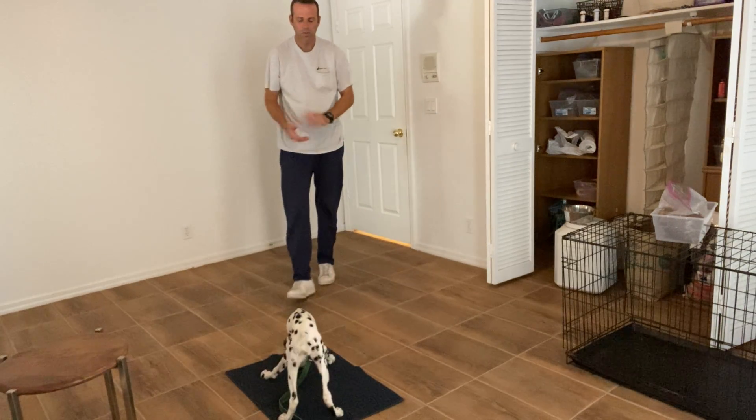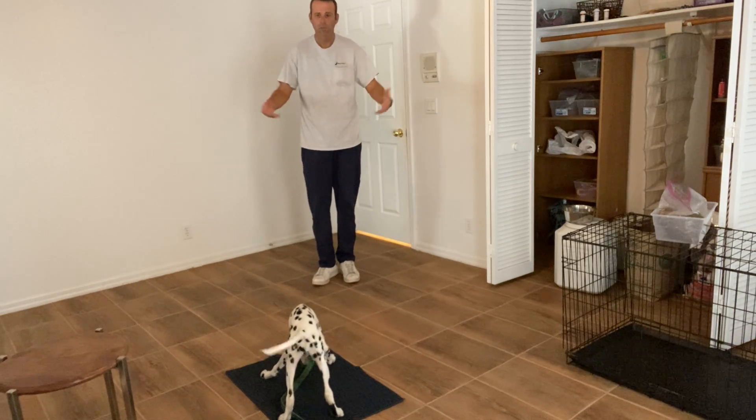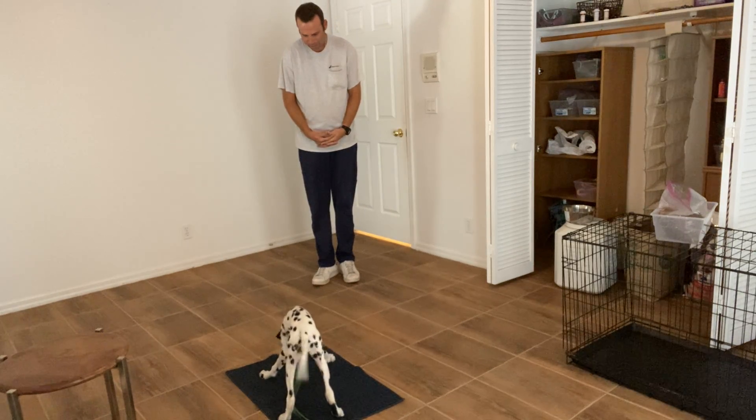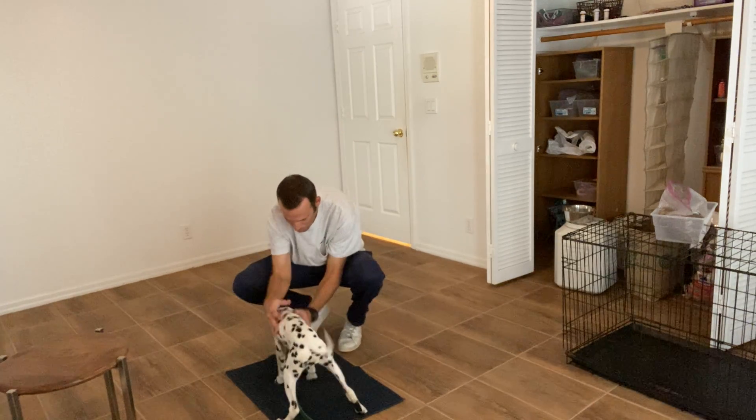And release. Now let's just let her know she can do what she wants — if she wants to lie down, she can. If she wants to move around, she can too. What a good puppy. Good girl, baby.